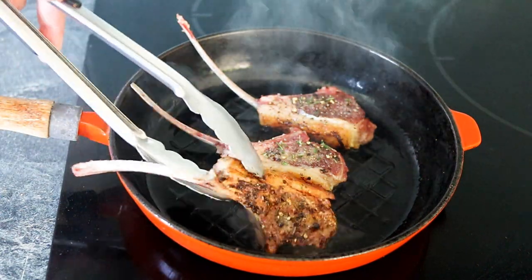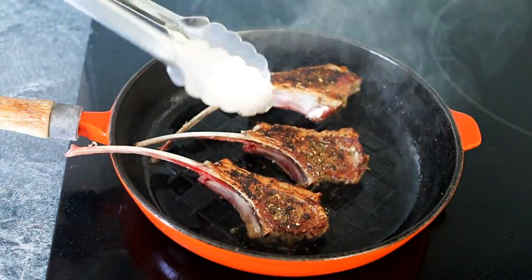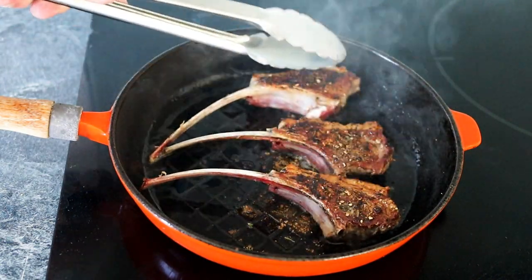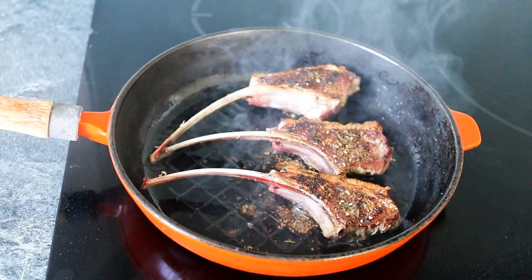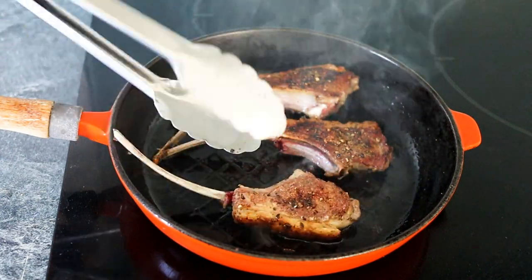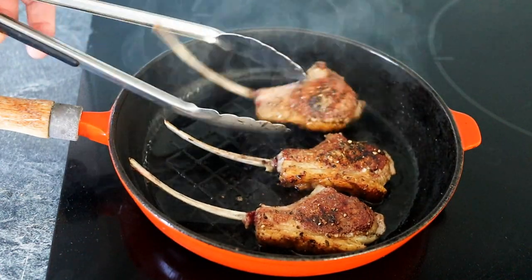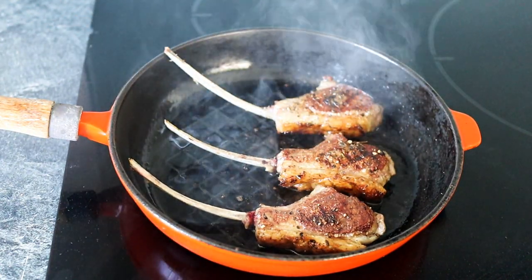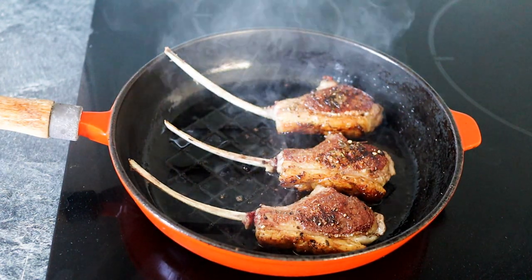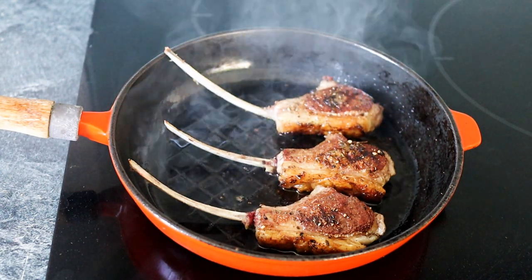Just coming up to one minute - look at the colour already, beautiful. Turn those around. Carry on cooking another minute on each side, then flip them over and we're really building that colour. So one minute each side so far - flip them over again. I like to flip mine over because that way they're getting nicely cooked throughout and the heat is being distributed nicely. So we're on the second minute on this side, then I'll flip them over one last time and they're pretty much done.